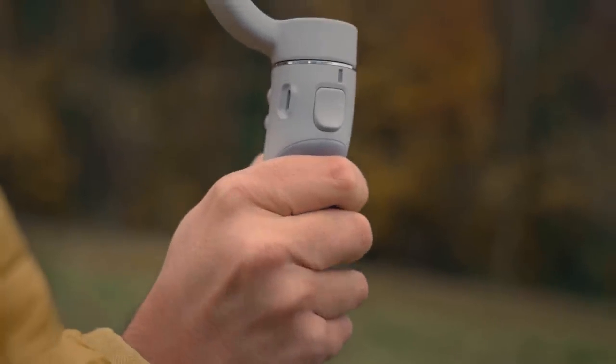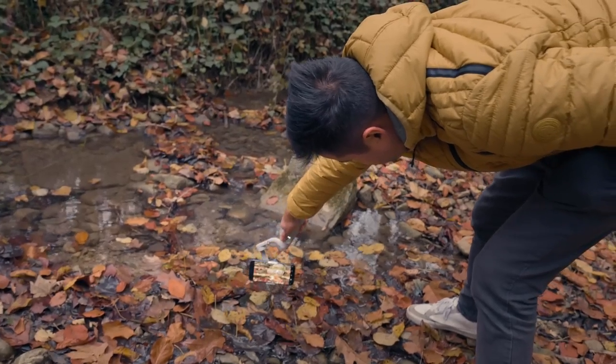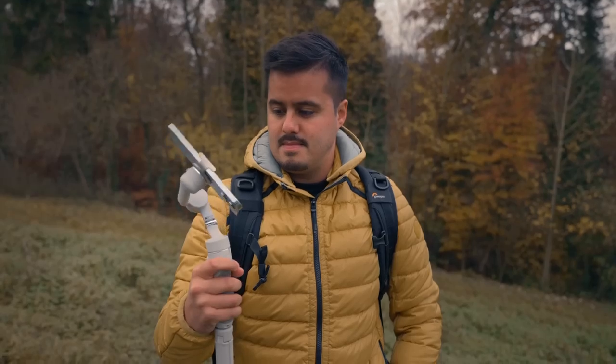I do like the round shape of the grip. The OM5 can operate up to six hours under ideal conditions with the gimbal fully balanced. Now let me show you how to mount and balance your phone with the OM5.